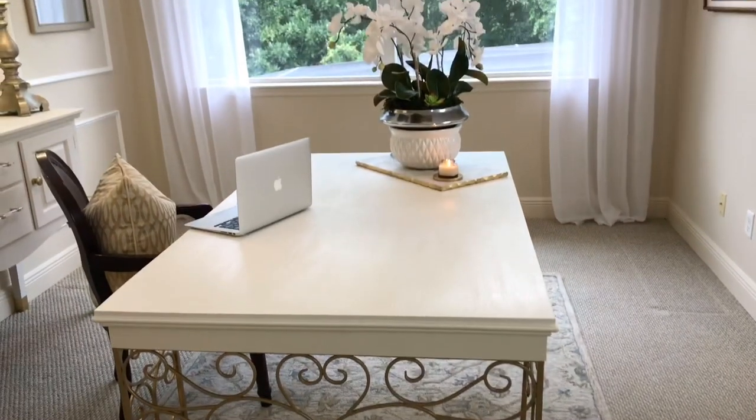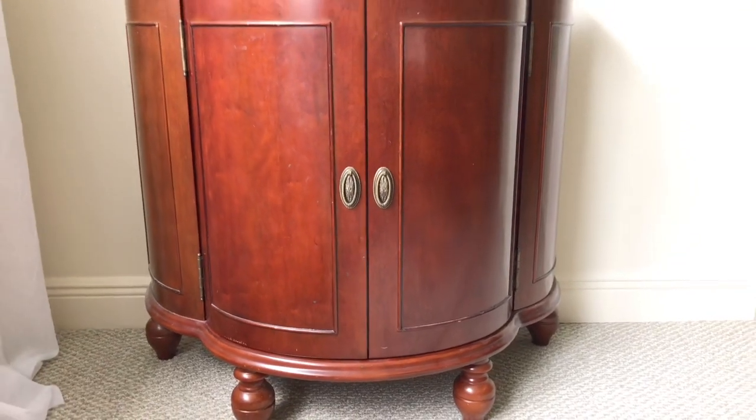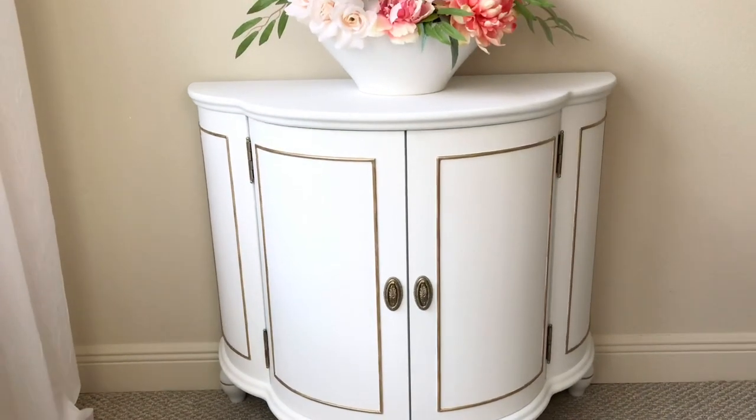I also needed some extra storage, so this piece is going to be a perfect addition. I originally bought it from the Bombay Company lots of years ago and it's been used, it's been loved, it's been worn — so it's been hidden because I didn't want to have it out. Plus the color really didn't go with my aesthetic. I'm going to give it a fresh coat of paint and clean it up.